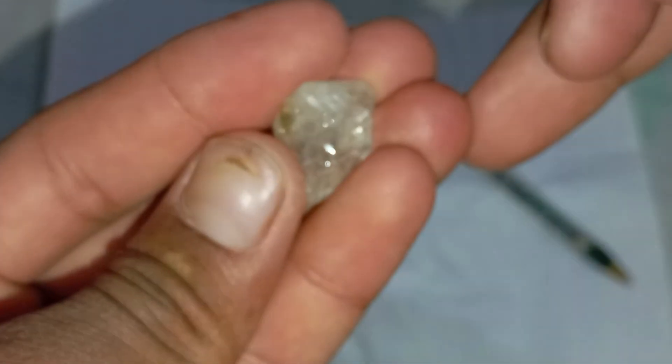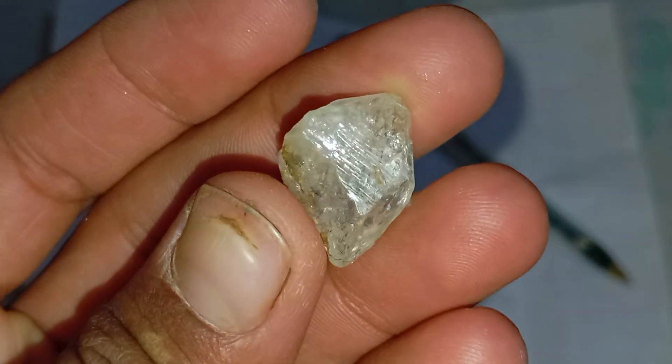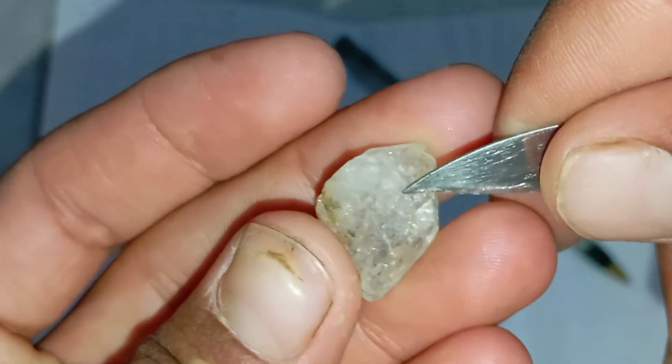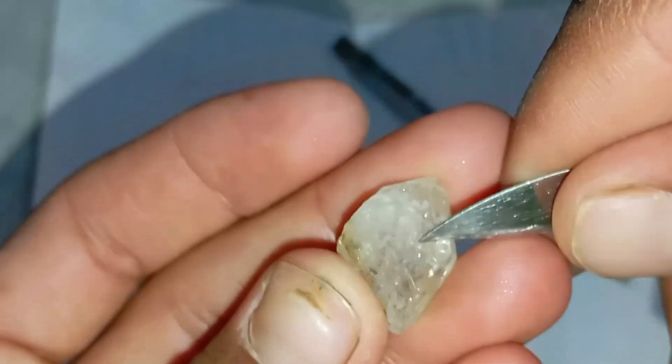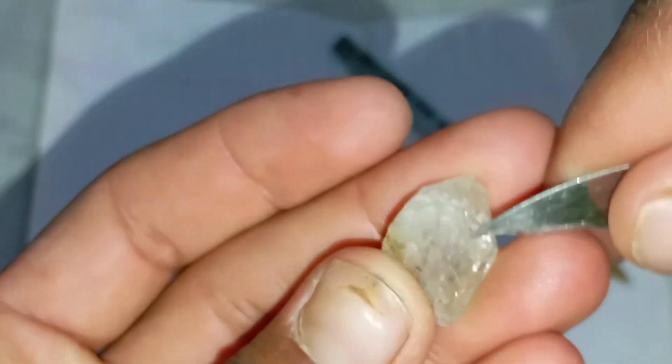Important tips: clean the stone before testing, as dirt can affect light reflection. Use a small, strong flashlight if you're testing in a dark room. Combine this test with others, such as the scratch test or fog test, for more reliable results.